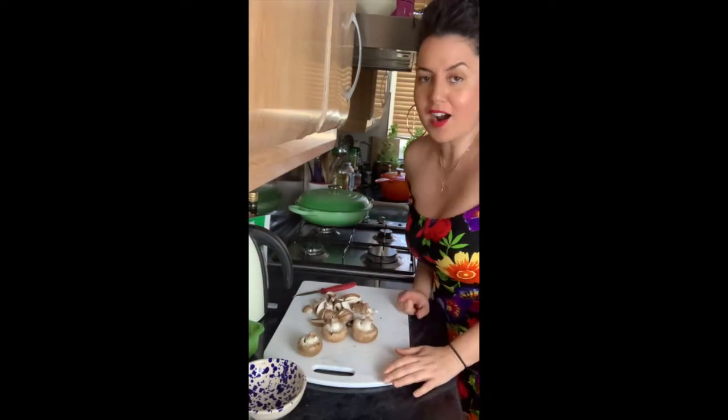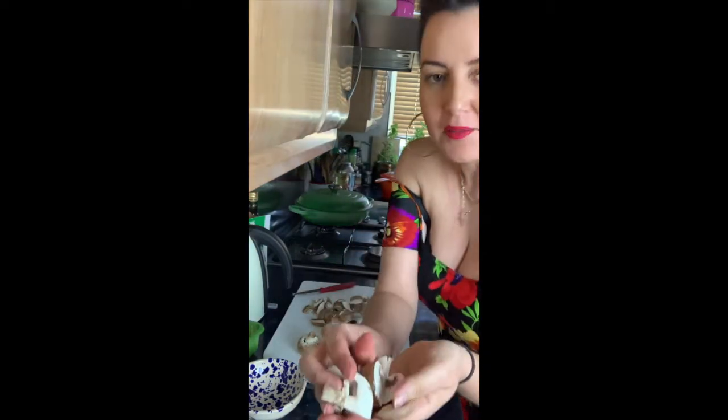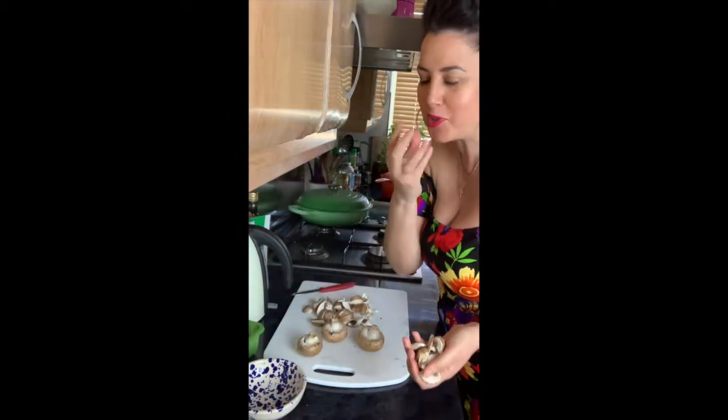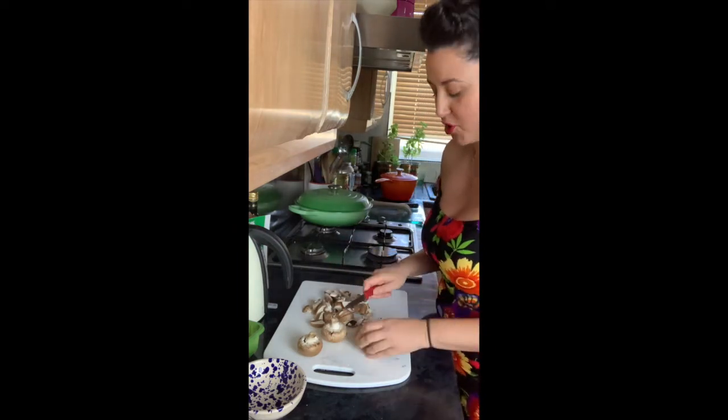Now we're cutting up our mushrooms. I'm not cutting them too thin — I'm cutting them quite chunky because I want them to have a meaty texture. I don't want them to be soft and mushy. I'm cutting up about 200–250 grams of chestnut mushrooms.